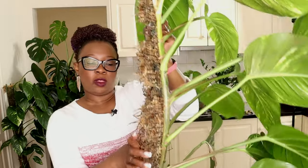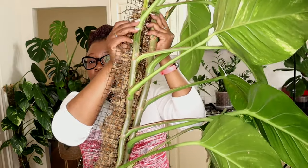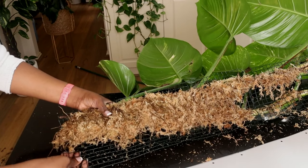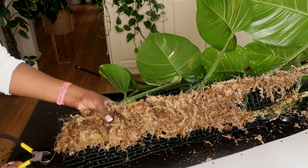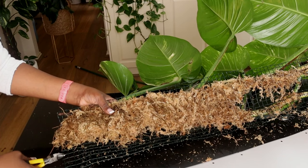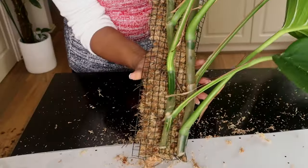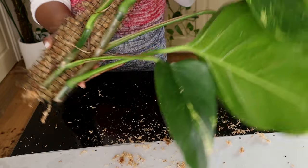I'm going to use the same sphagnum moss I've taken out to build a new moss pole. I want a smaller one this time, so I'll cut off some of the excess mesh and size that up with the plastic sheet backing. I'll cut off about four boxes of mesh because I want a nice, smaller, more compact moss pole.